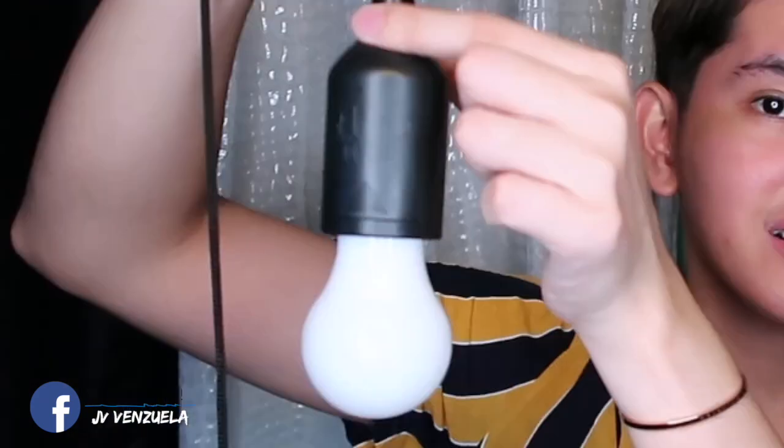Natuwa ako dito kasi yung theme nga ng ating kwarto is industrial, which is ito ay very industrial looking. This is plastic. Tapos ang kanyang battery ay yung mahabang AAA. Gumagana to through pulling this rope — ganyan. So lagyan natin ng battery para makita niyo. Kailangan niyo lang hilahin yung kanyang tali. Maliwanag siya, malakas yung kanyang ilaw. Sana lang hindi siya malakas na battery consumer kasi tatlong AAA siya. So dalawa — natuwa naman ako dito kasi very industrial looking.